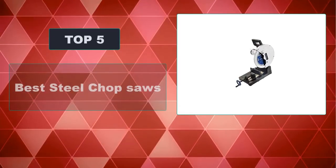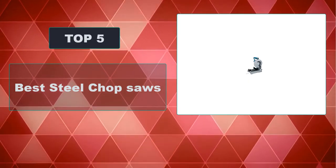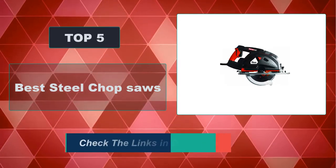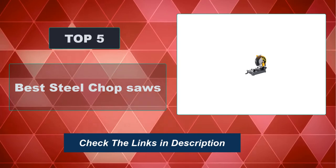In this video, we're going to review the top 5 best steel chop saws that are available on the market. We made the list based on their popularity, quality, price, durability, user opinion, and more. To see the most up-to-date prices, check out the links in the description below.